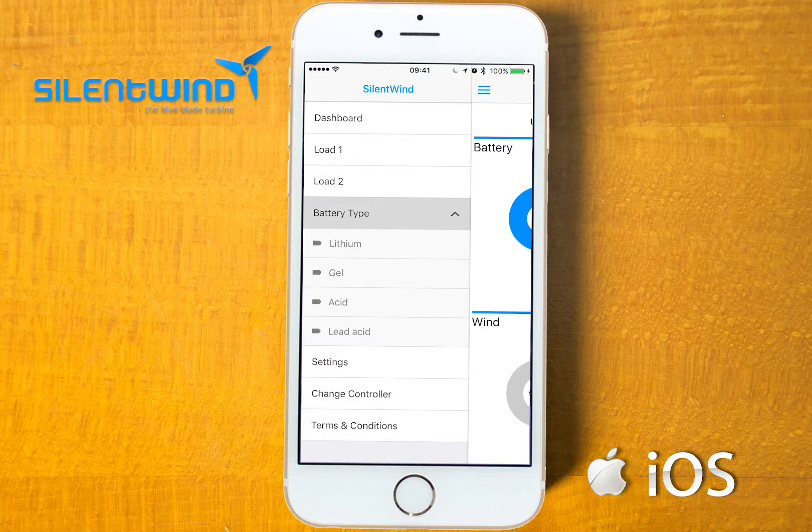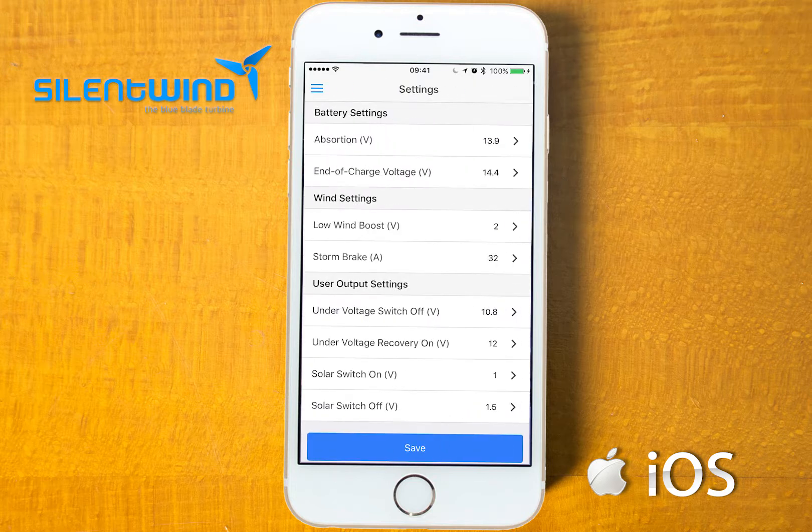If you go under battery type, you can choose the type of batteries that you have, if you don't want to put it manually. If you go to settings, you can set manually all values.